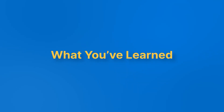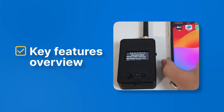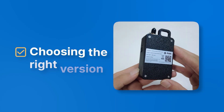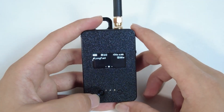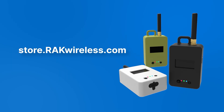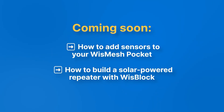Let's recap what we covered: what's in the box, the key features overview, powering up and pairing, how to flash the firmware, and choosing the right version. If you're ready to level up your Meshtastic setup, the Board OnePocket is a solid choice. Grab yours at store.rackwireless.com. Thanks for watching — don't forget to like, subscribe, and drop any questions in the comments. We're here to help.